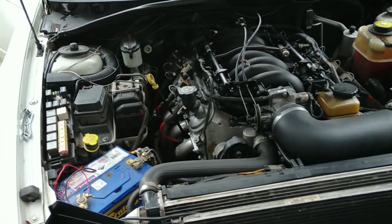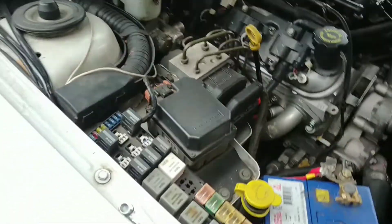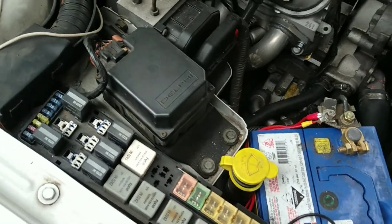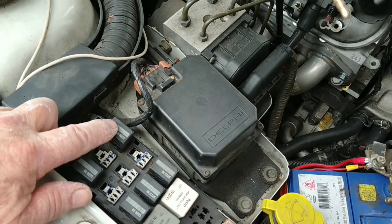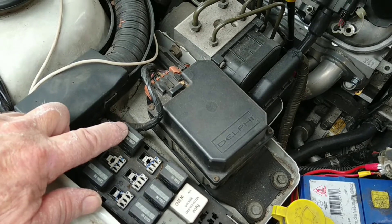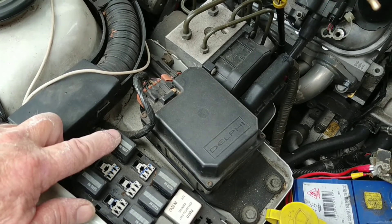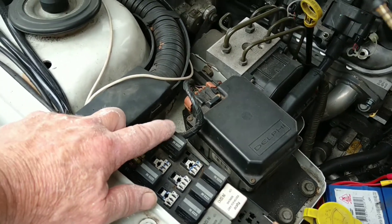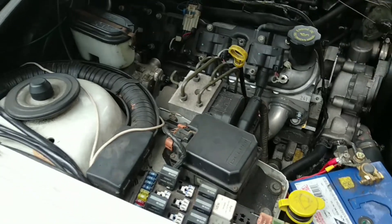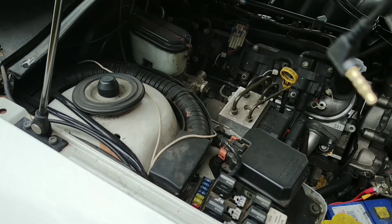G'day everyone, today I'm going to be changing the fuel filter on the old SS Ute. I'll show you what I've done so far: you start the car, have it running, and you pull that — that's your fuel pump relay — until it stops. Then just turn the ignition off and put that back in. Don't turn the ignition back on or you'll start your fuel pump again. That should get some of the fuel out of the line, though it probably won't get all of it out.